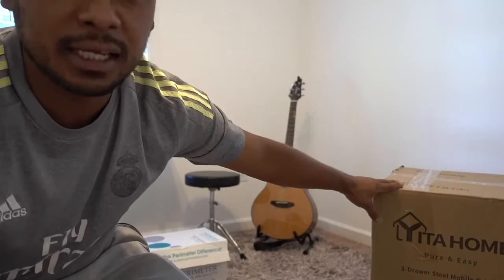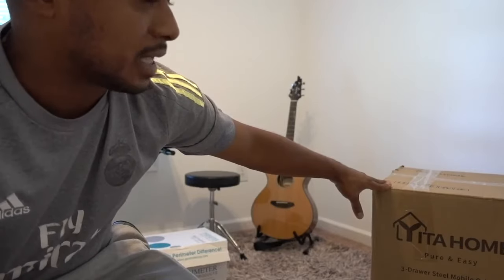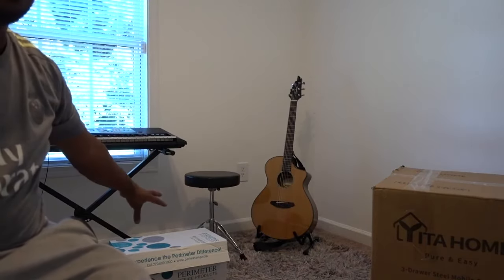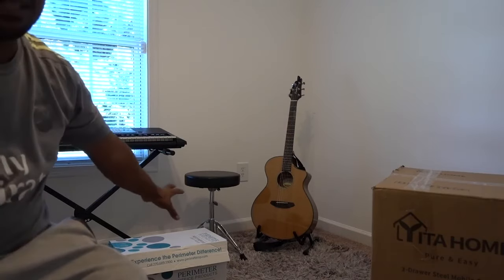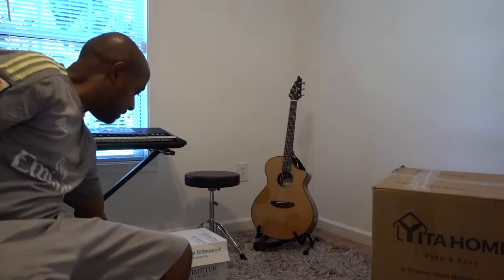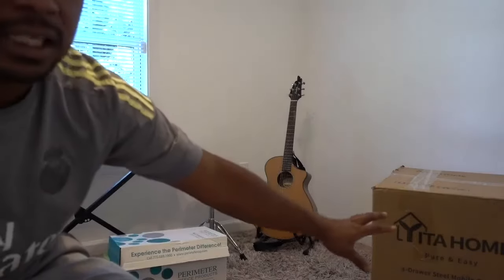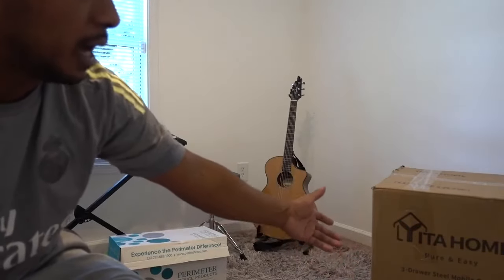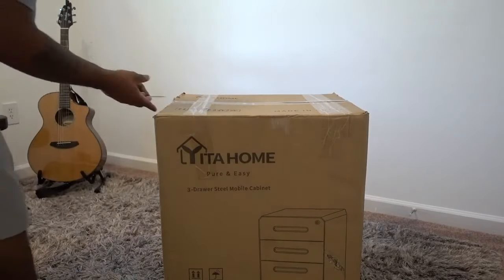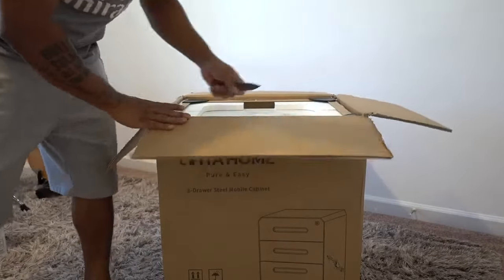I purchased this — I'm gonna do a little review for you guys. This is a Jira Home 3-drawer mobile file cabinet. I purchased this because I keep all my files, everything that is important, on that box over there. There's no way that looks organized — it looks really bad. That's how I keep all my files. Let me open this, let's see how it looks and see if my purchase was worth the money. This is my little office so I definitely need this, and especially because it has wheels, it's gonna be really handy.